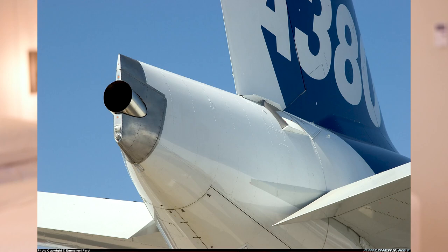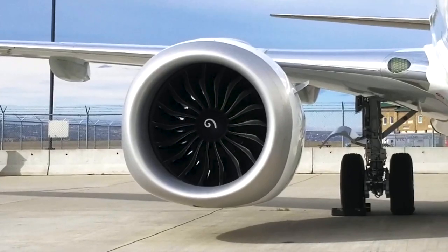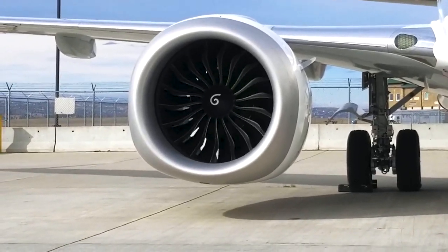All large commercial aircraft have an auxiliary power unit on board, usually located at the tail of the aircraft, although some regional jets have it on the side. This is a small turbine engine, essentially the same design and operation as the main aircraft engines, but on a smaller scale.